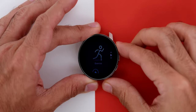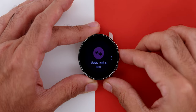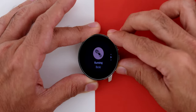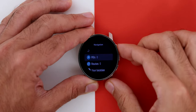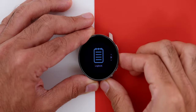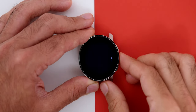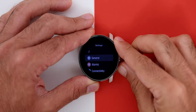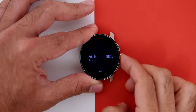Navigation on the watch uses three clicky buttons plus a touchscreen. The top button navigates up through widgets such as Exercise — where you can choose from Running, Weight Training, Kettlebell, Cycling, and more — the Navigation widget with points of interest, routes, location and compass, the Workout Logbook, the Timer widget, and Overall Settings. The middle button acts as Enter/Select, and also shows battery percentage and date on the home screen.